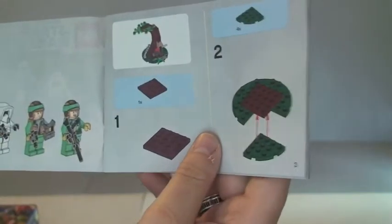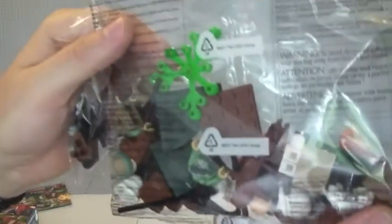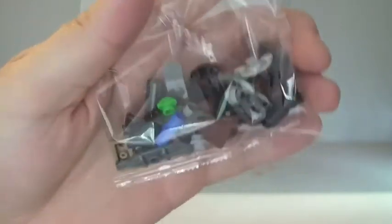At the front of the instructions you always have your minifigures to start off with. So that's it for the instructions. Like I said there are two bags — one medium sized bag and a smaller bag with obviously the smaller pieces inside. So that's the unboxing. Now we will get on and go through the build itself.